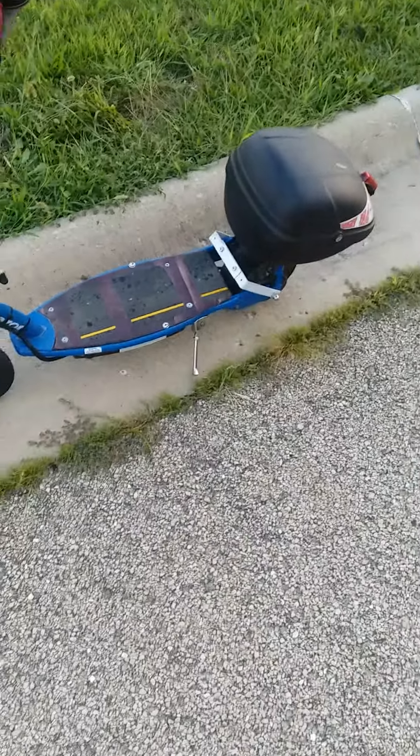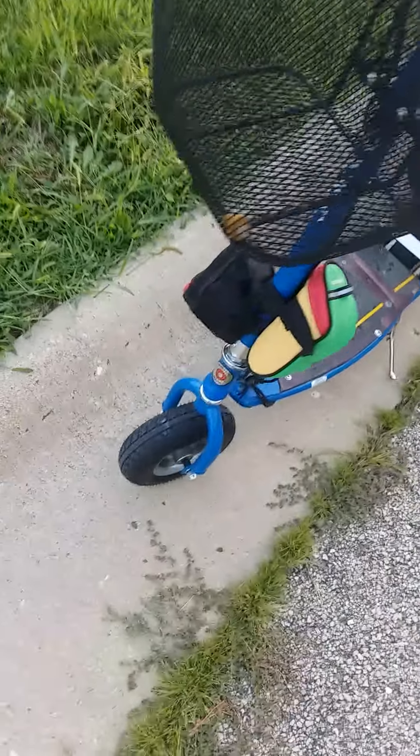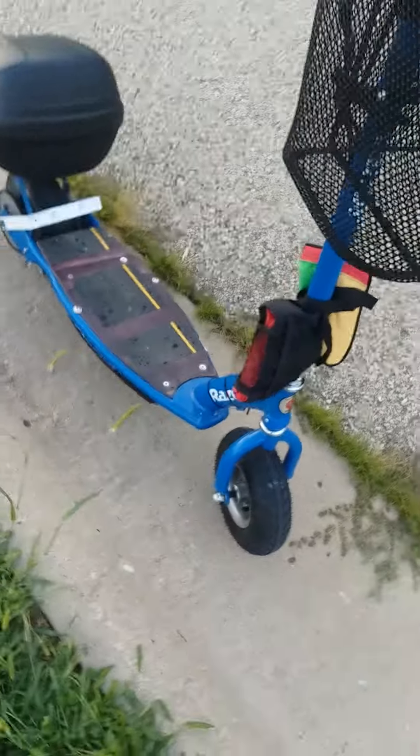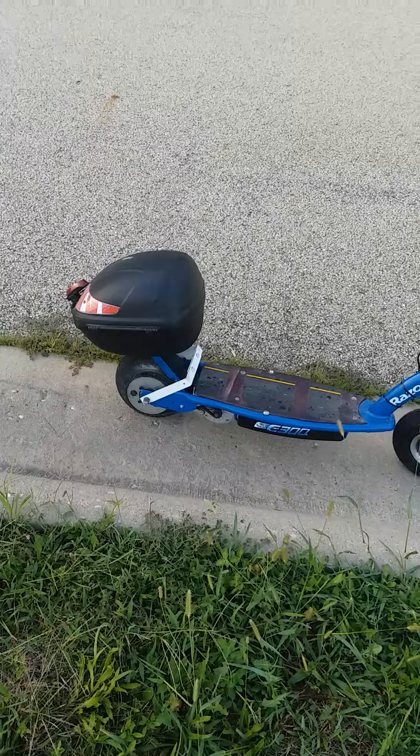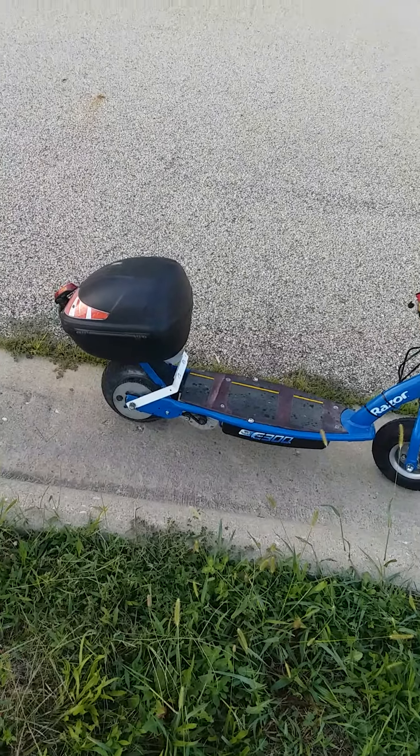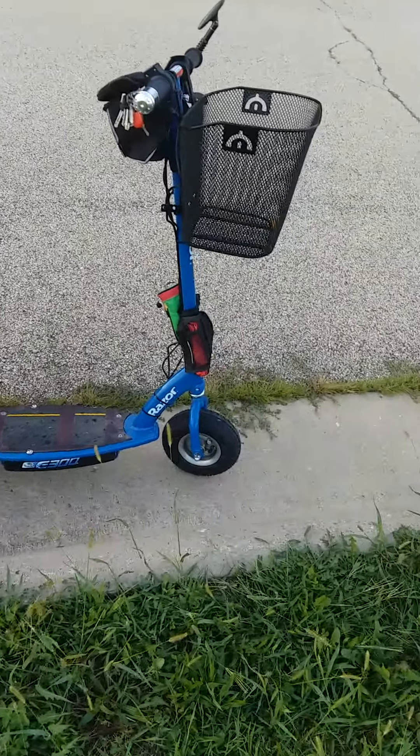Just want to share that update. Again, this is a modified Razor E300 — I'm using a 350-watt motor and a 65-tooth sprocket in the rear.